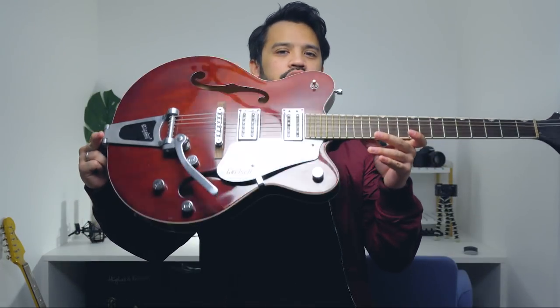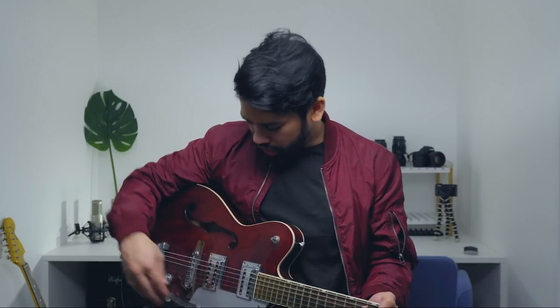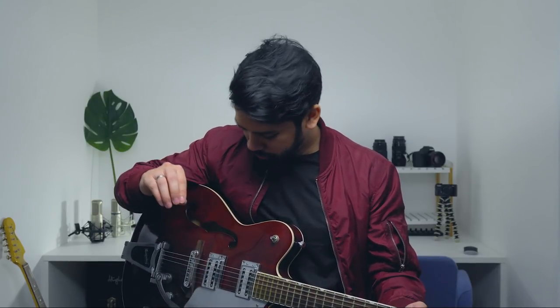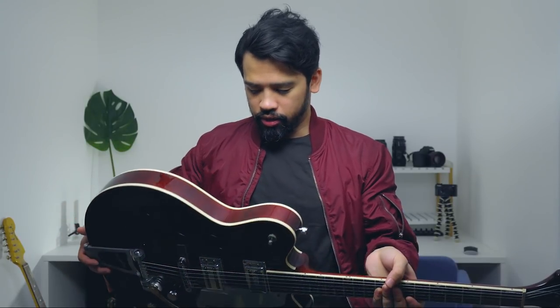This is my Gretsch Electromatic guitar — it's a hollow body and one of my go-to guitars. It's versatile, I can use it for rhythm or lead, and I love the bigsby when you bar it. It does run out of tune a lot because I haven't serviced it properly. What I don't like about this guitar is that it's really heavy — I've had shoulder pain from wearing a strap with it during worship leading. But for what it's worth, it's a great sounding guitar.